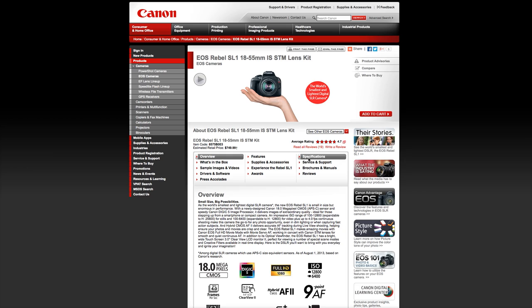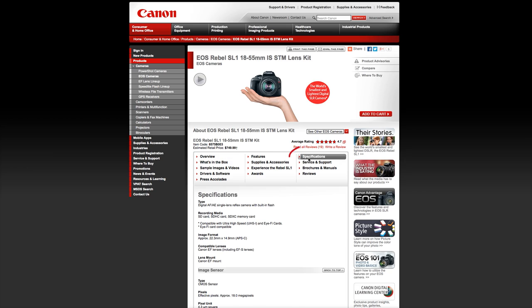First, be sure the card you use is compatible with your camera. If you're not sure, you can check the specifications of your product on our website.